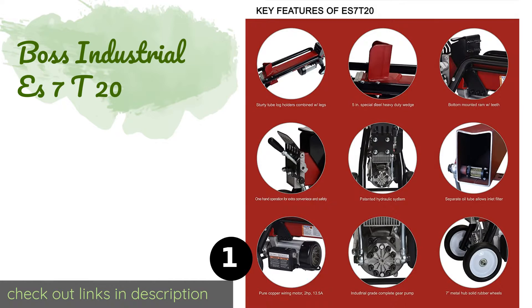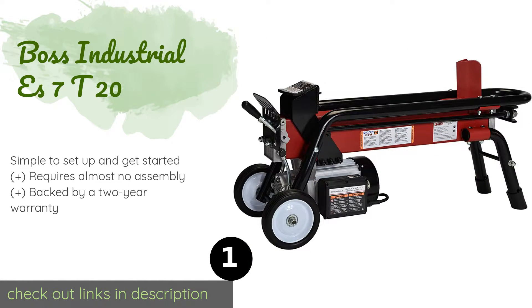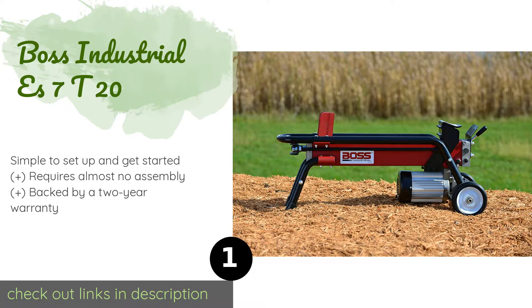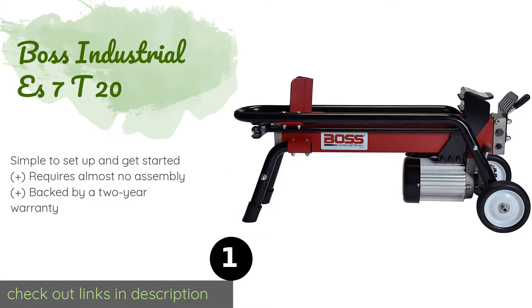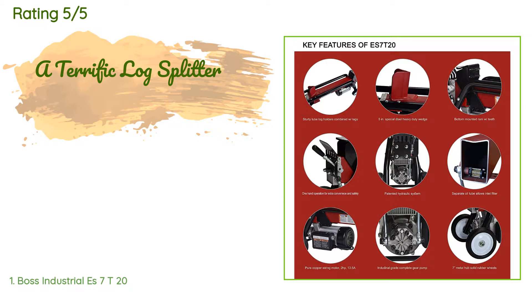Number one is the Boss Industrial ES7T20. It can produce seven tons of force for tackling stout logs while allowing you to operate it conveniently with just one hand. It is powered by a two horsepower motor that starts dependably in hot and cold temperatures. The price is approximately $449, and the average rating is 4.6 stars with more than 555 customer reviews.